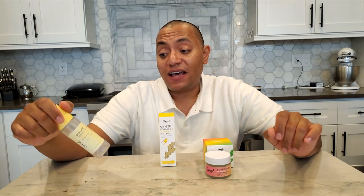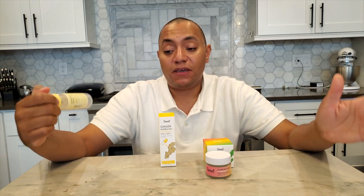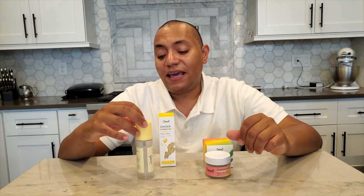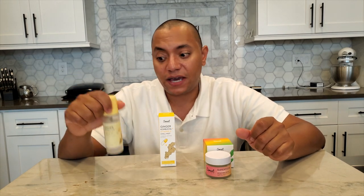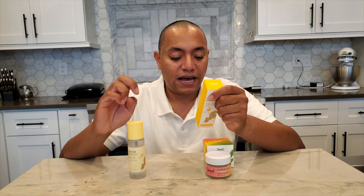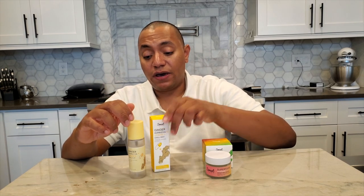The ginger kombucha plus vitamin D chill mist kind of embodies the essence of the whole Sweet Chef line — that juice bar, refreshing boost for your face. It was very refreshing and very different from any other face mist I've used before, with a lemony, herbal scent that smells like what you'd expect from a ginger lemon kombucha — just sprayed all over your face. It has ginger root extract, fermented black tea (that's the kombucha piece), soybean seed extract, turmeric root extract, cucumber extract, sage leaf extract, and lavender oil.